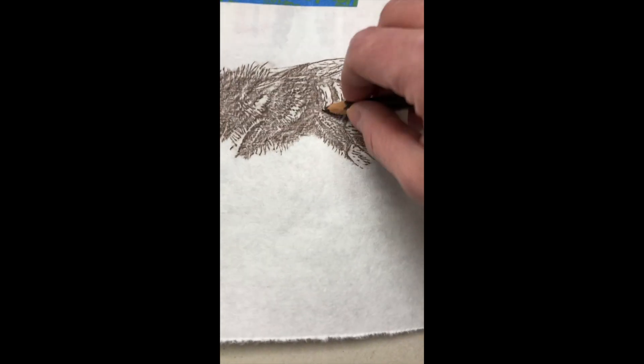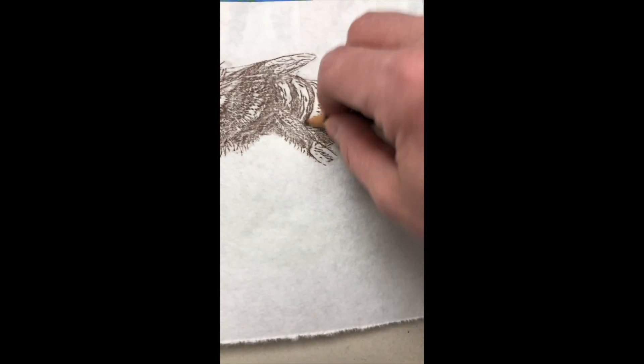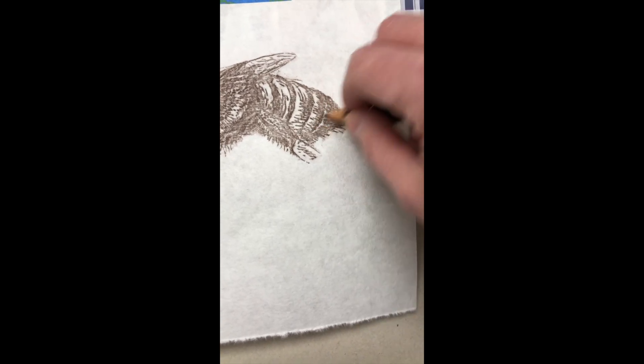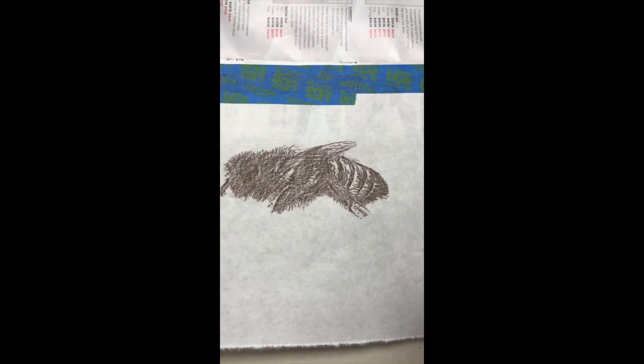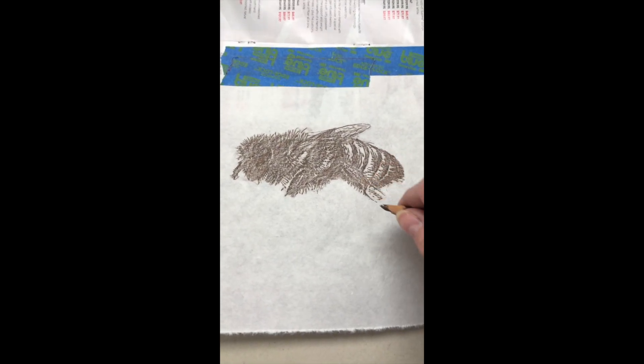You can see quite a bit of detail here. You can go over some areas to make them darker, and you can also be gentle and have areas lighter. I'll show a picture of this when it's finished.